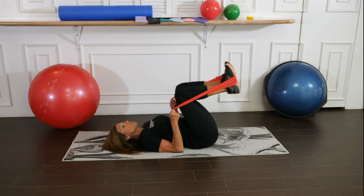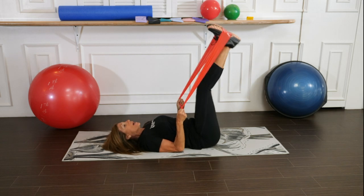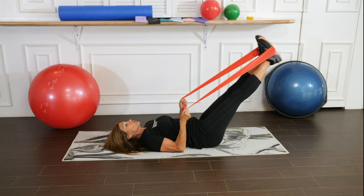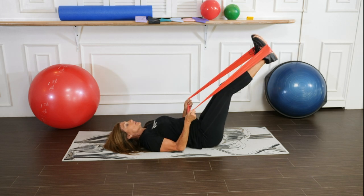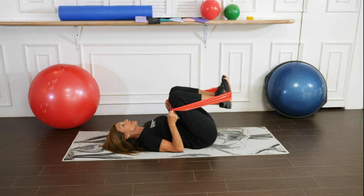For those of you that have stronger abdominals and no back issues, you can start to bring the legs closer to the floor. Inhale, bring the knees in, exhale, extend the legs, pressing the navel to the spine.